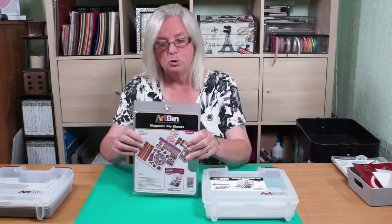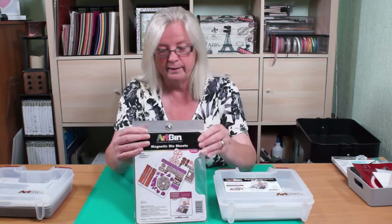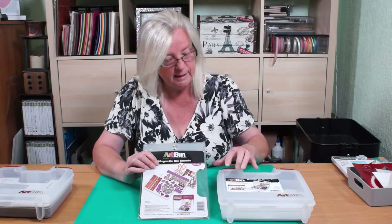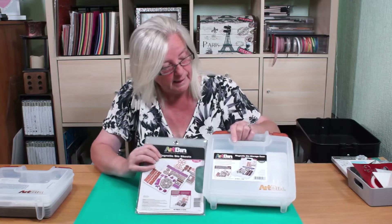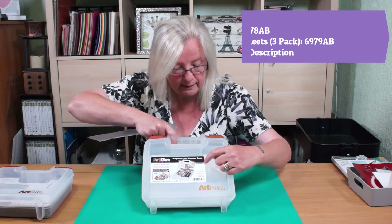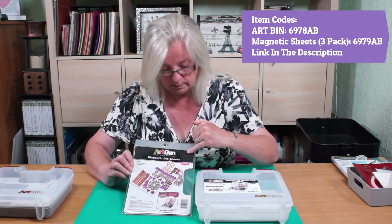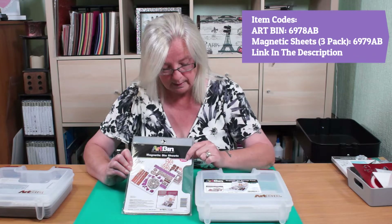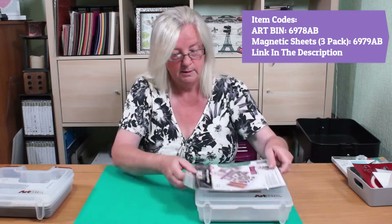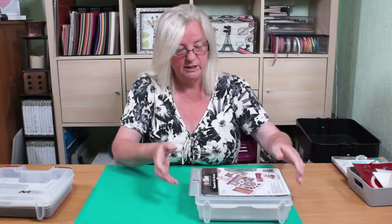This is the pack that you buy — they come in packs of three, so every time you get them you'll get three. It does tell you on your box: if you look, it says 6978AB, so that's what you need. These are the 6978AB, so you know you're getting the right ones.